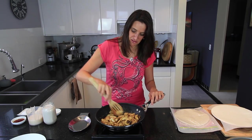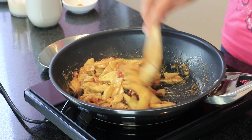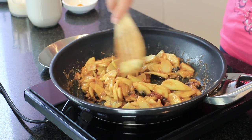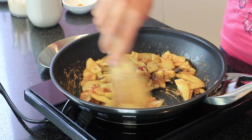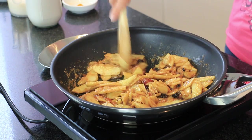This has been cooking for about five minutes now. The apples have started to soften and the sugar and fruit have all caramelized. I'm going to take this off the heat and let it cool down while I make the vanilla sauce.